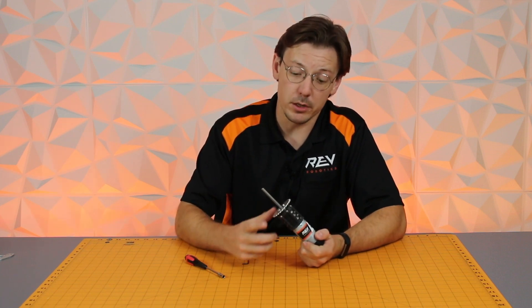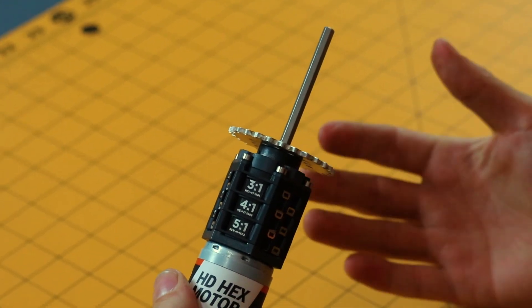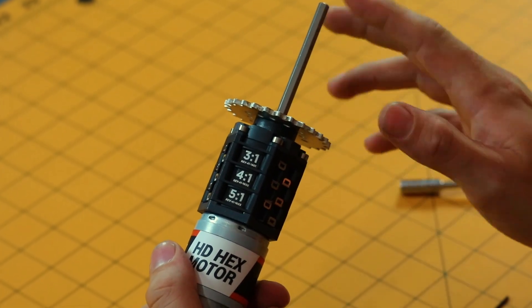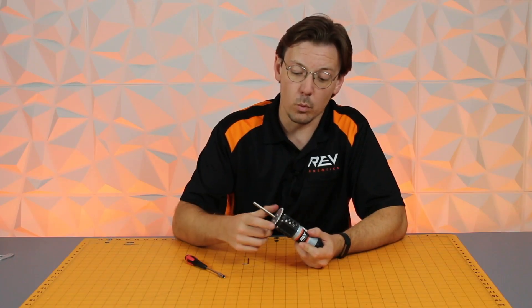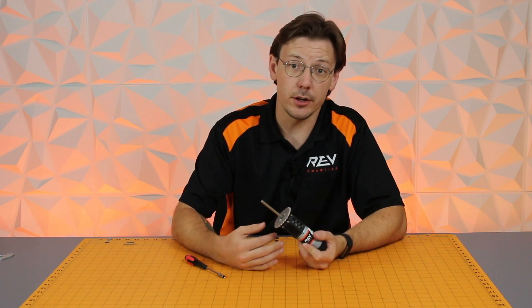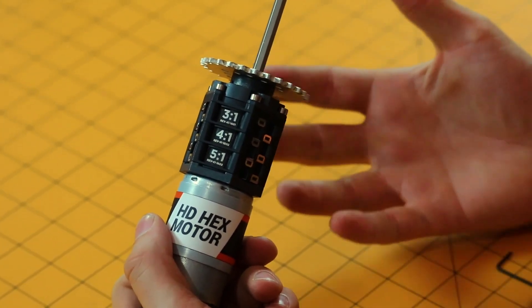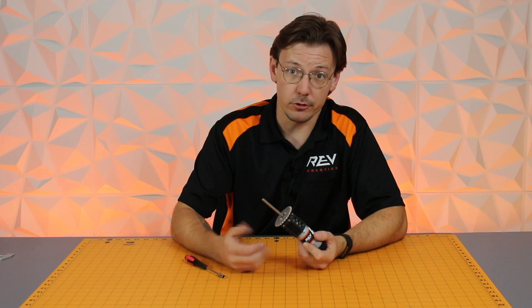One application where you might want to both face mount and have a hex shaft driving motion is in a drivetrain, where you can have a center wheel being directly driven while gears run to another area. Or it could come in handy with lifts, elevators, and arms. Really it's up to you — it allows you to be a lot more creative with your designs and push the envelope a little bit.